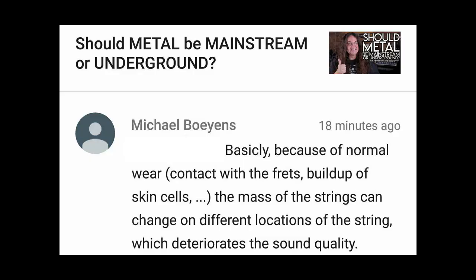So I asked you guys for some feedback about what's going on with the older strings, and Michael Boyens was kind enough to explain. Basically, because of normal wear, contact with the frets, and buildup of skin cells, the mass of the string can change at different locations along the string, which deteriorates sound quality. Seems to be a fair assessment. So what I'm learning here is to wipe down your instrument after playing it — that goes for guitar as well as bass — because your strings will last longer.